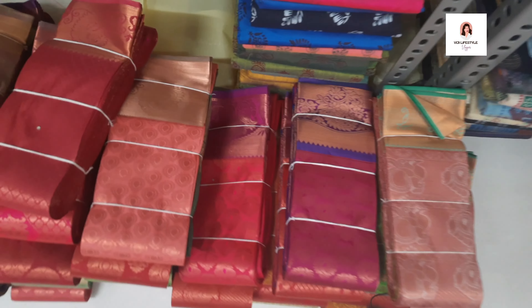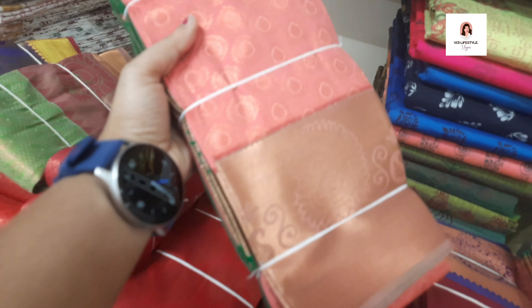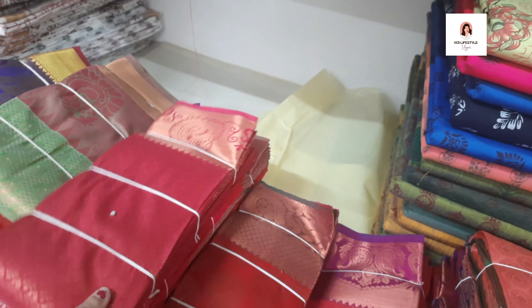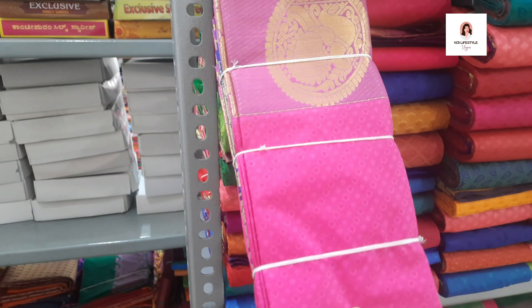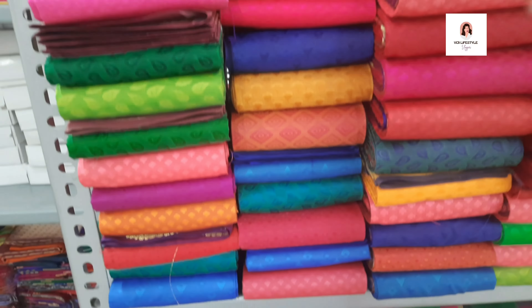You can look at the weightless silk — orange color option. The collection is superb. This is the Kerala collection — a superb saree. This is the borderless saree — the collection and saree variety.